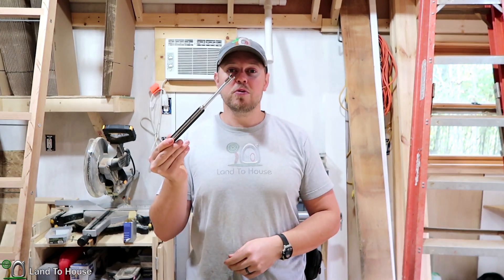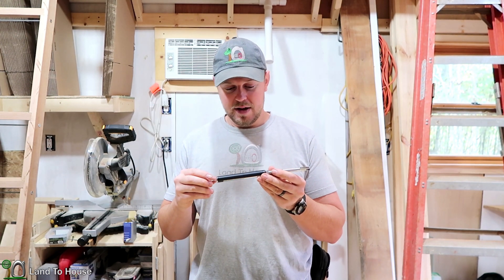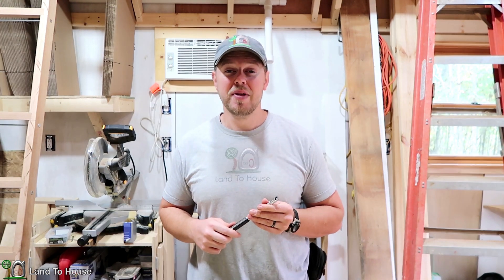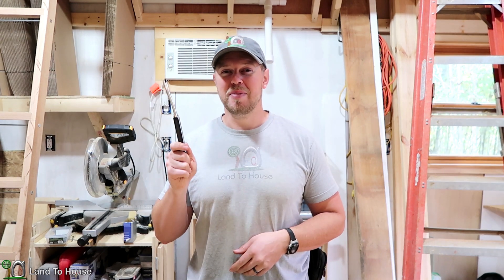If you want to check out the Ronx Arc Lighter, I have a link in the description down below — that affiliate link helps to support the channel. Hope you've enjoyed this video and I will see you in the next one. Bye.